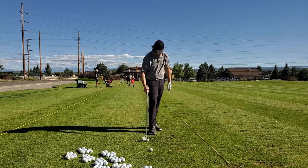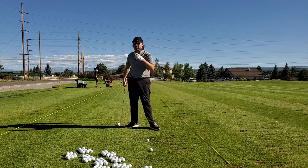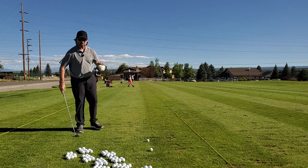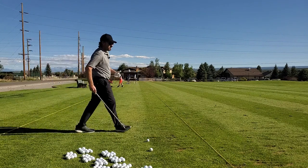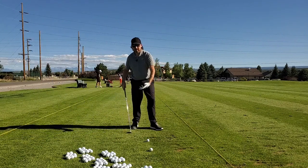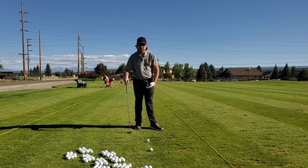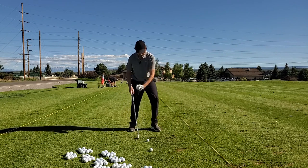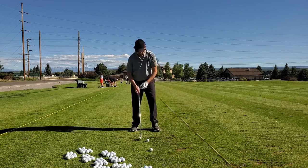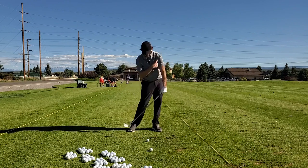That's a tendency I have in my own game — I tend to bail my lead shoulder out. When you bail your lead shoulder out and the shoulder starts to get high, you're going to hit a little thin and start moving it out towards the toe. A good video to check out is 'Moving the Fulcrum' if you struggle with the shoulder getting out of the shot instead of staying down and working like a little pendulum.